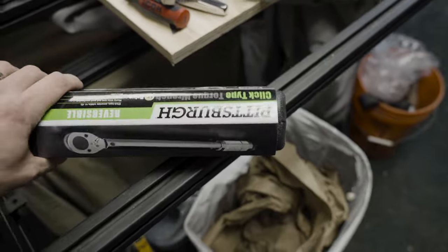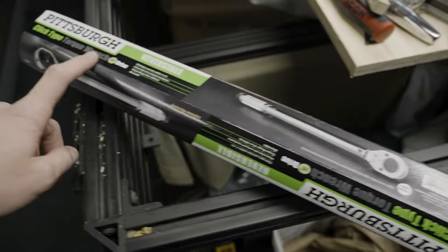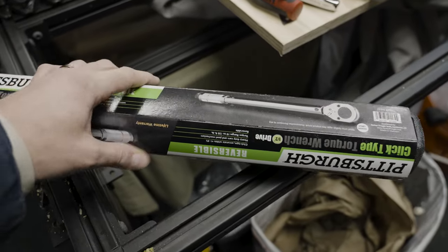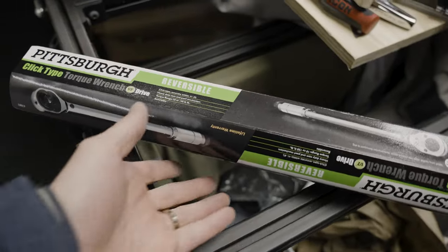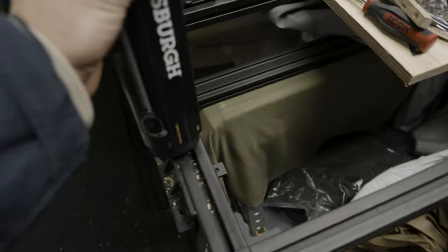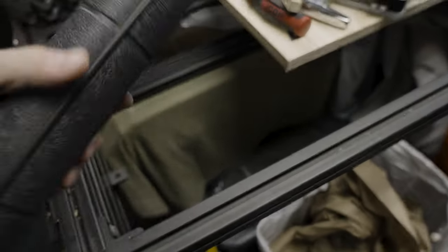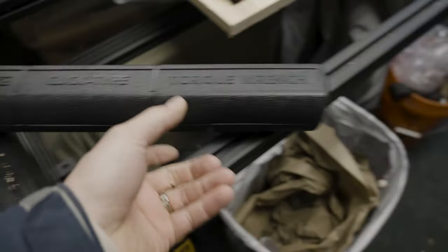The Pittsburgh and Icon line torque wrenches, and honestly most of their other tools, have lifetime warranties. I literally walked in, handed them the wrench, and they swapped it out for a new one. So for $20-something bucks, it's pretty tough to beat. Not all my Harbor Freight stuff lasts, but this is why I like Harbor Freight — they stand behind their stuff.